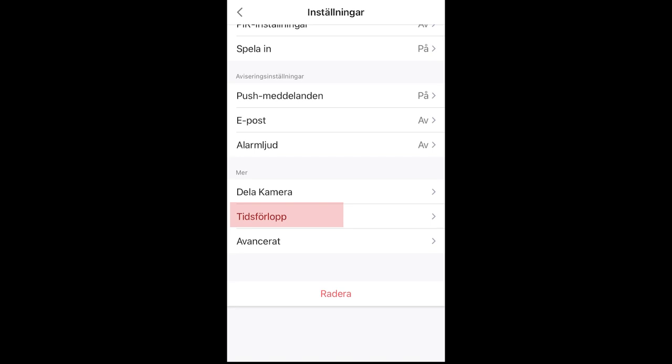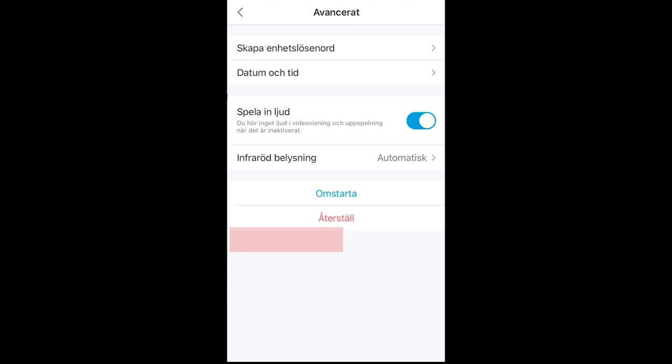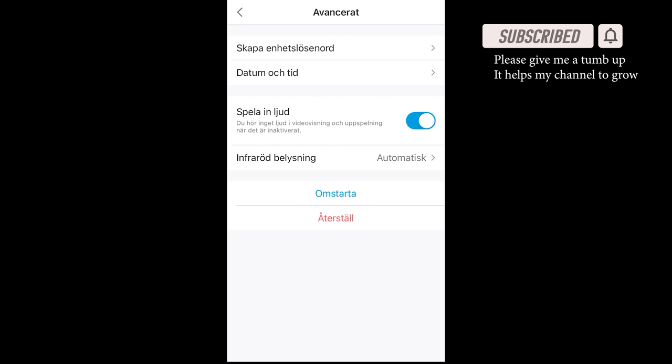You can also choose to do time lapse, and it's here. Under advanced, you can choose to make a password for the camera, you can set the date and time, and you can choose if you want to record sounds in your movies. Then you have the infrared lighting — you can set it to automatic or others — and you can restart the camera.